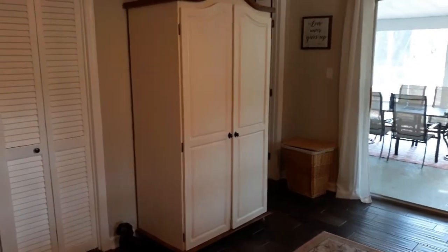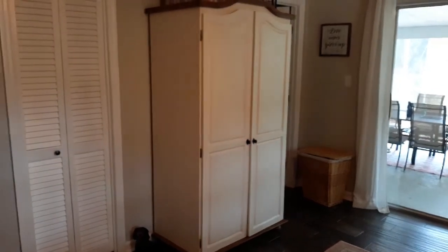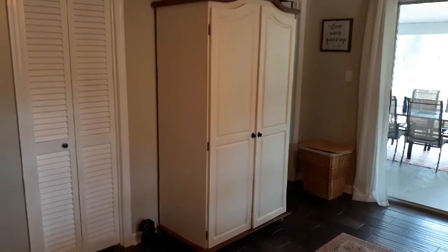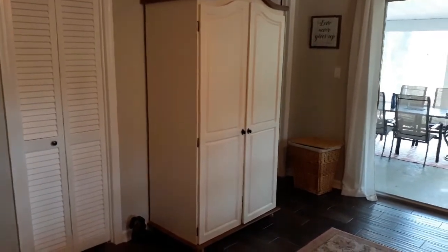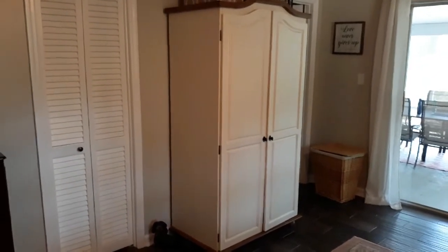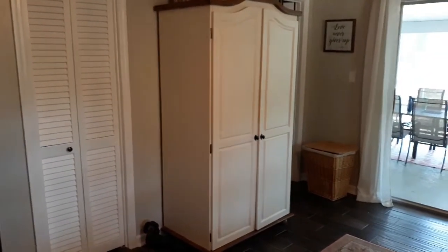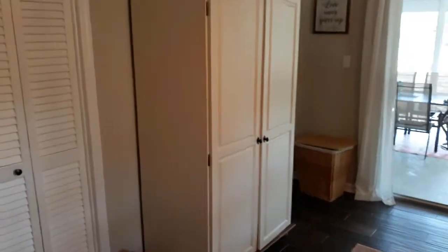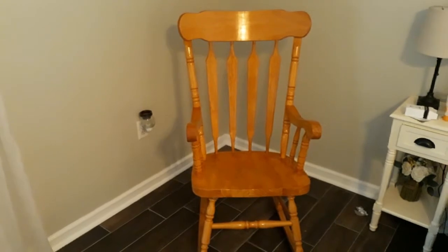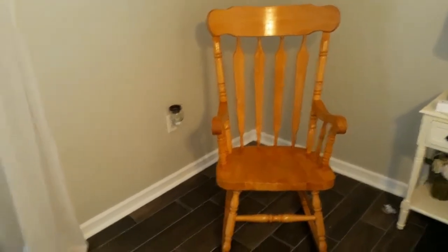My aunt put a post on Facebook wanting ideas for updating her armoire, so I wanted to do this video for my YouTube channel showing what I did to update our armoire. Essentially, this armoire started out looking just like that — stained a golden maple color — and we obviously did some things to update it.